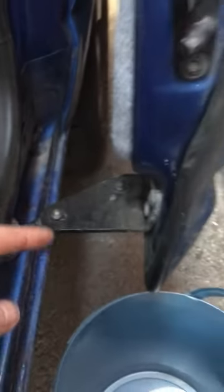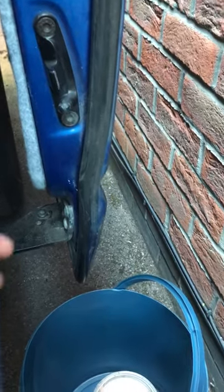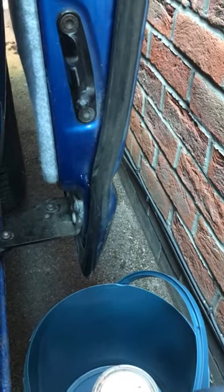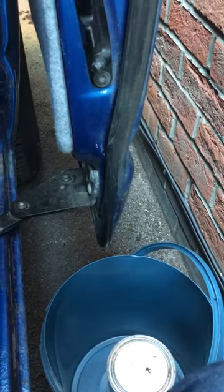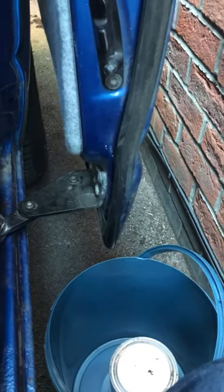Obviously, once you do that, the door will drop. So you have to prop the bottom of the door up. I'm just going to use a bucket and a paint pot. You can use a jack, axle stand, wood, anything you want ready.